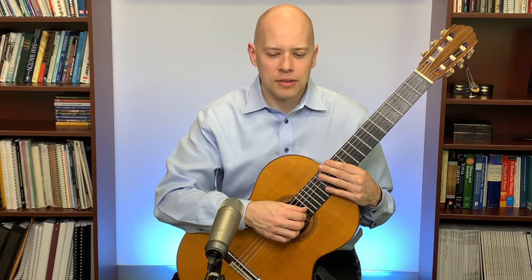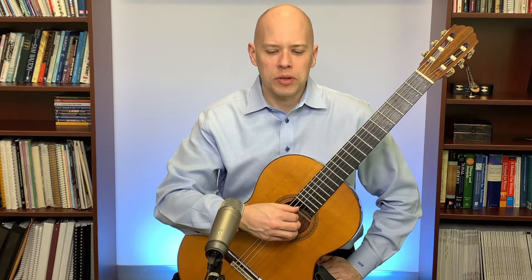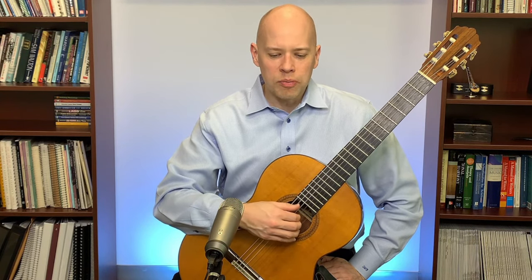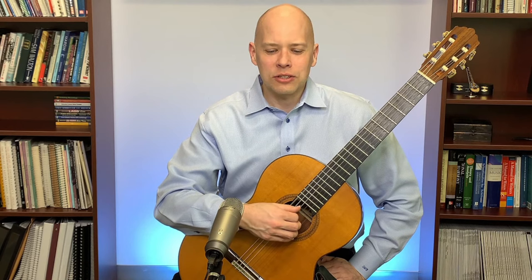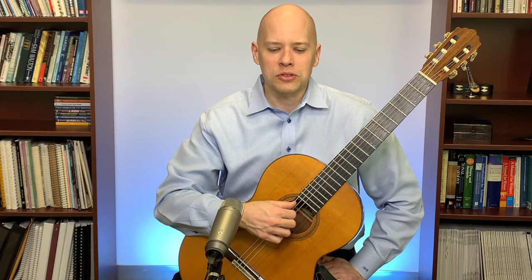One of my favorite ways to warm up is with P-I-M-A — thumb, index, middle, ring. I plant on the strings and play thumb-index-middle-ring with group planting of the IMA. I notice: am I plucking comfortably, landing on the strings accurately, fumbling? Then I reverse it — A-M-I-P with sequential planting, putting one finger on the string at a time.